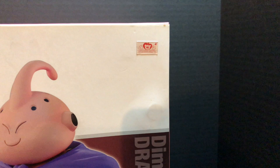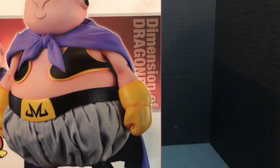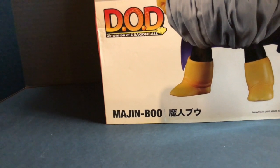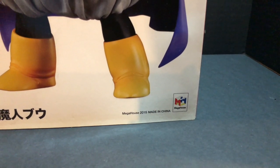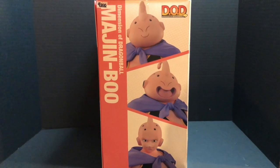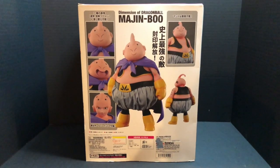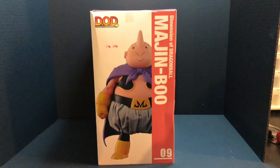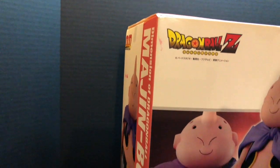On the side you've got a toy sticker with the Dimensions of Dragon Ball branding, and 'Majin Boo' written in Japanese, made by Megahouse 2015, made in China. The back of the box looks really good with a lot of information on it — I'm not sure what it all says. The other side is a little bent but it's all good.